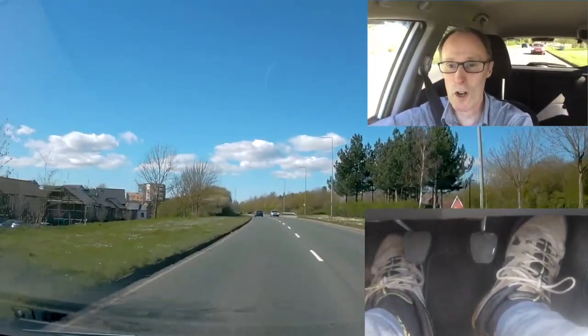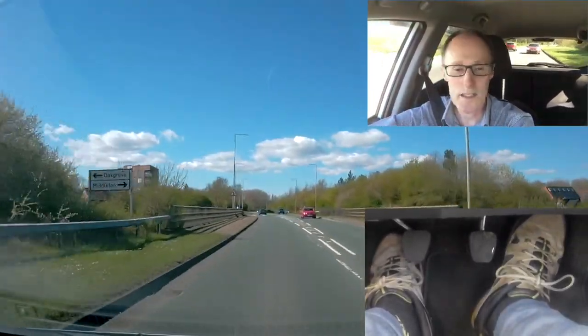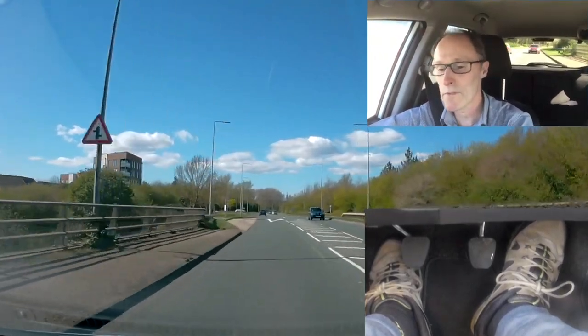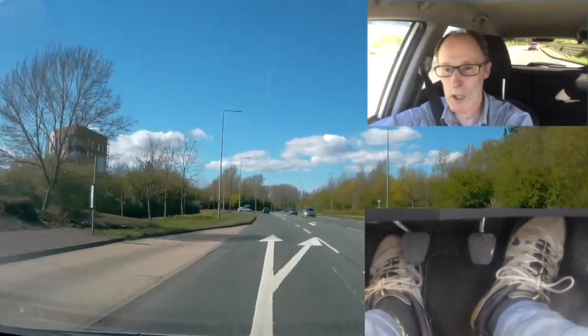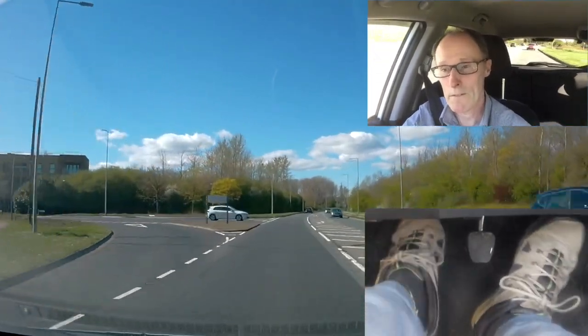I'm just cruising along at the moment — it's quite busy, it's a bank holiday. I'm doing 48 miles an hour, only going as fast as the traffic. Pop it in fifth gear now.